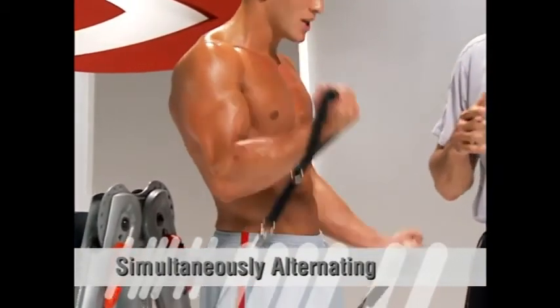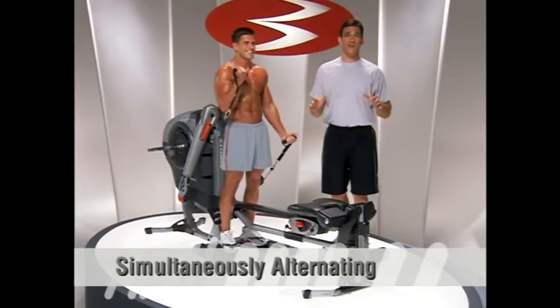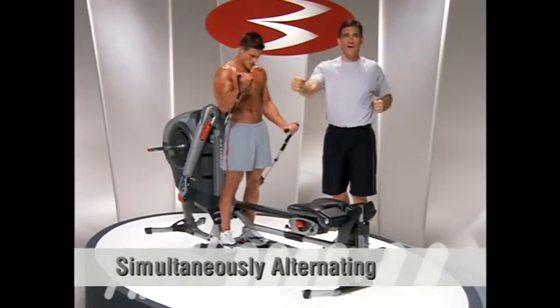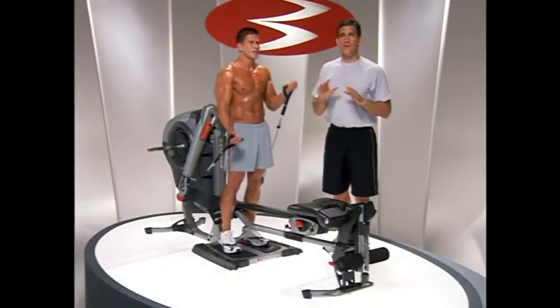But there's a great version called simultaneously alternating that you've got to try, where as one arm is going up the other arm is going down, so you're under constant motion on both sides — just happening to move in different directions. This works great with so many exercises: the pressing, the pulling, the rowing. Simultaneous alternation is something I really think you're going to find to be a great benefit.